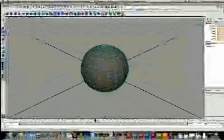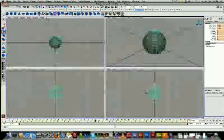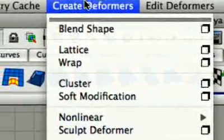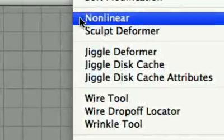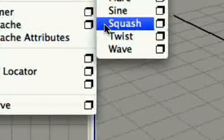Very simple. What we want to do — I might just get into 4-view mode here — is let's go up to Create Deformer, Non-linear, and I'm just going to go for a Squash here.